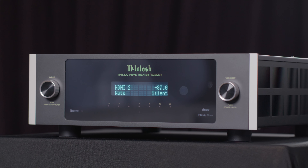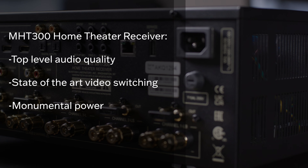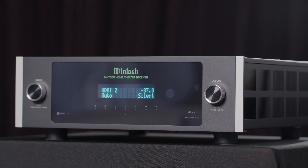The design brief for the MHT300 called for top-level audio quality, state-of-the-art video switching, and monumental power, all built into one compact, easy-to-use chassis. The McIntosh engineers have achieved exactly what we asked for.